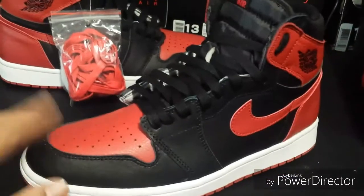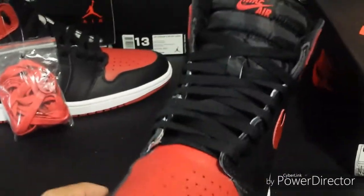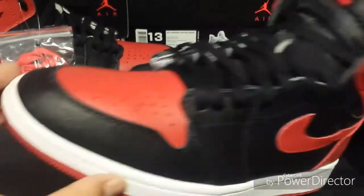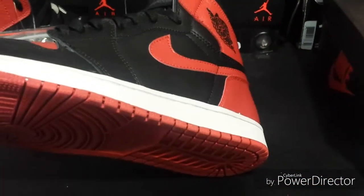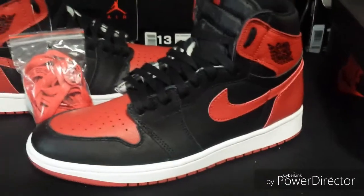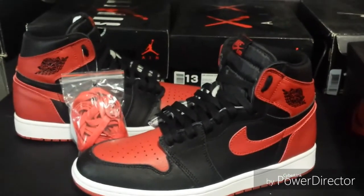They fit true to size — there's even some room in the toe box. That's why I like shopping with Kinman, he always hooks it up. No complaints from me at all on these. I'll catch you on the next one.